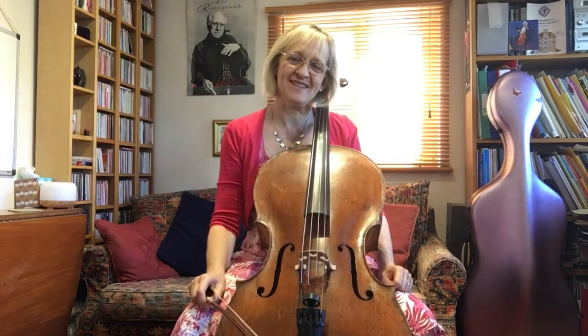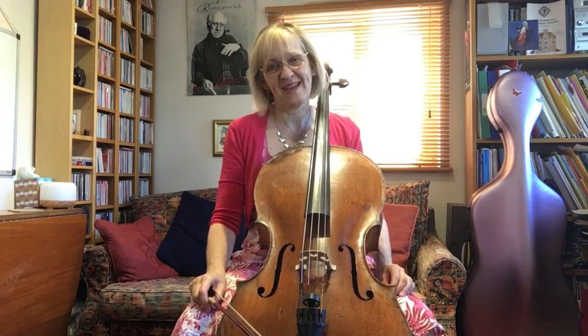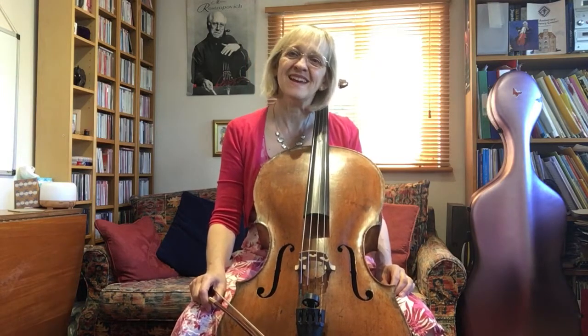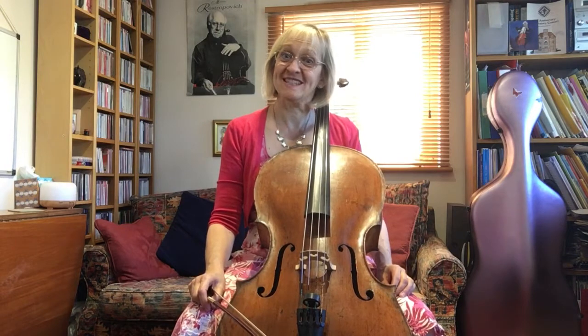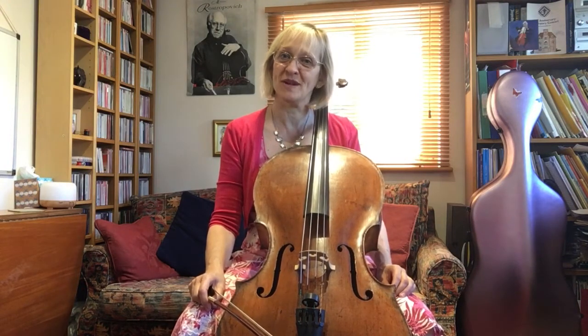And of course we began this little technical for week 10 with the cello hug and your breath. Have a good day and I shall see you tomorrow with a different technical tip for week 10.